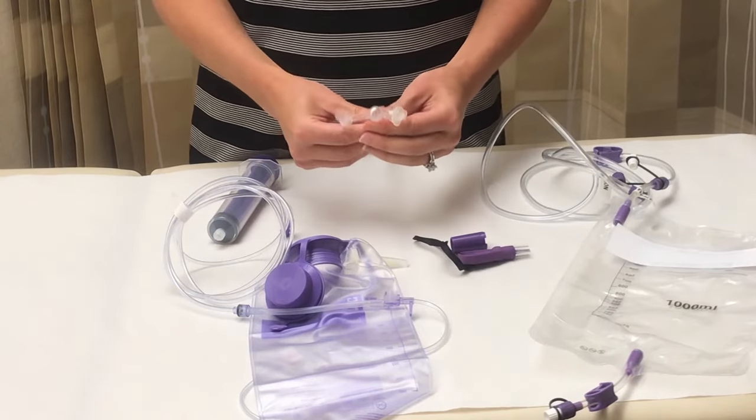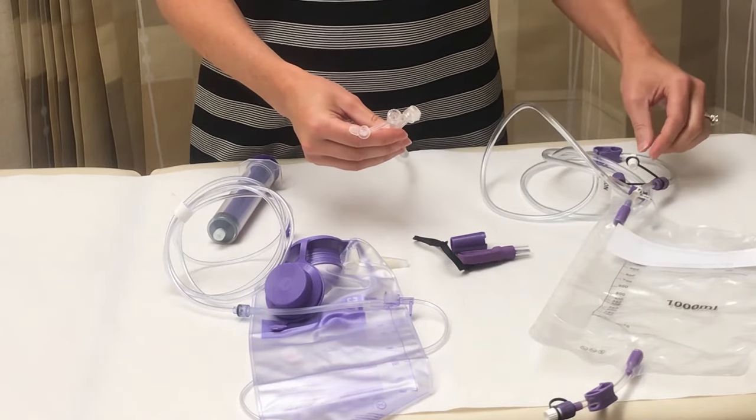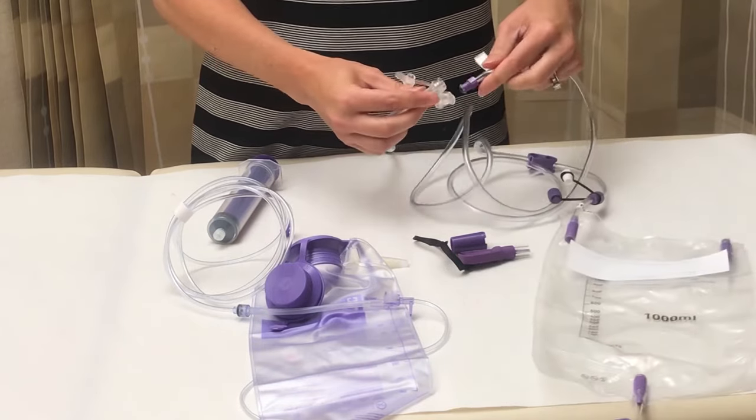Lastly, if you use your tube for venting, you'll need an enteral drainage bag. This screws onto the end of your feeding tube as well.